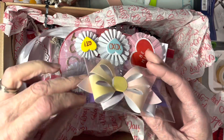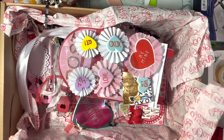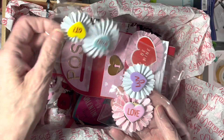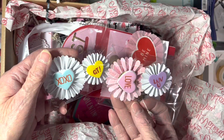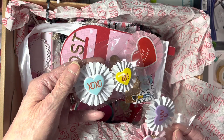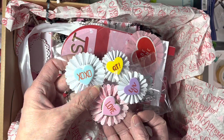I can always use bows, I love bows. Oh my goodness, look at these rosettes! Oh, those are adorable — 'love, love, love, love you cutie' and 'hugs and kisses.' Those are really nicely done.